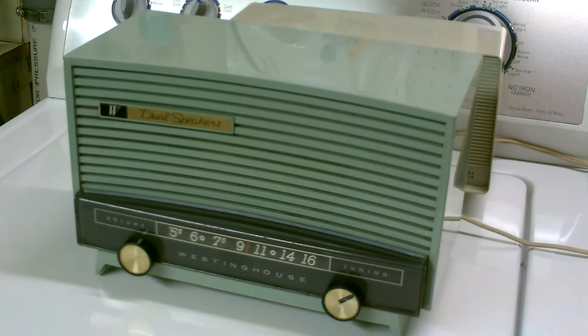This radio needed extensive work. I replaced all of the capacitors in it, and three out of the five tubes were weak, and one of them was actually non-functioning, which caused the radio to get only one or two stations.